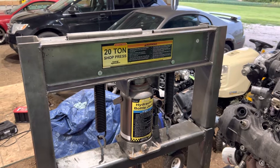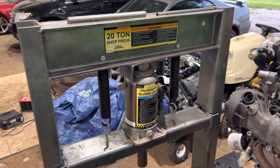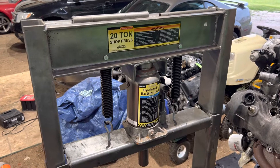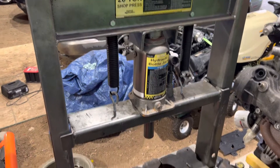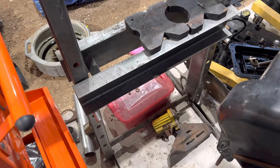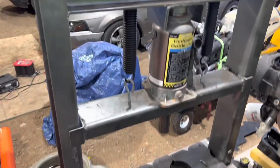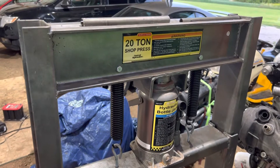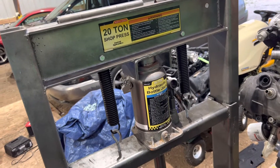Hey, what's up guys, welcome back to the channel. Today's gonna be a tool review on the Harbor Freight Pittsburgh 20-ton shop press. Make sure you subscribe and like the video. I've had this thing since 2014 — a long time — and the reason I'm reviewing it now is I wanted to get some serious use out of it and really put it through the test, then give an honest review.